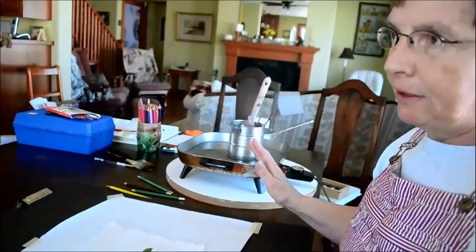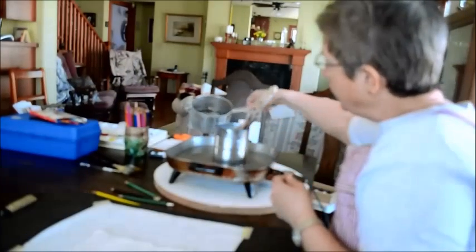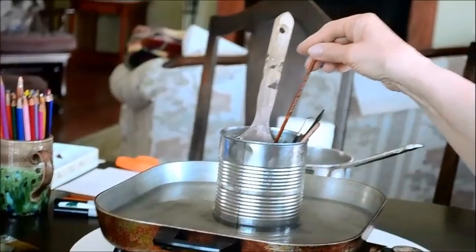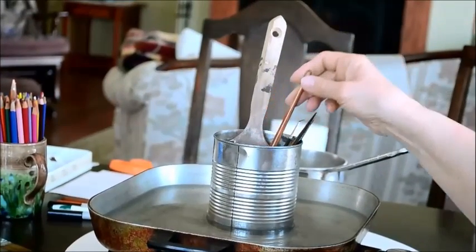Now we're ready to begin the waxing process. One of the things I must mention is that wax is very flammable. You can't leave it unattended — it can catch fire. We can use an electric fry pan with water in it, and I use a tin can with just paraffin wax inside, set the can in the water. You have to keep adding water because it likes to evaporate. We use old paint brushes. Once you use a paint brush in wax, you can't use it for anything else, so you have to decide what you're going to sacrifice.